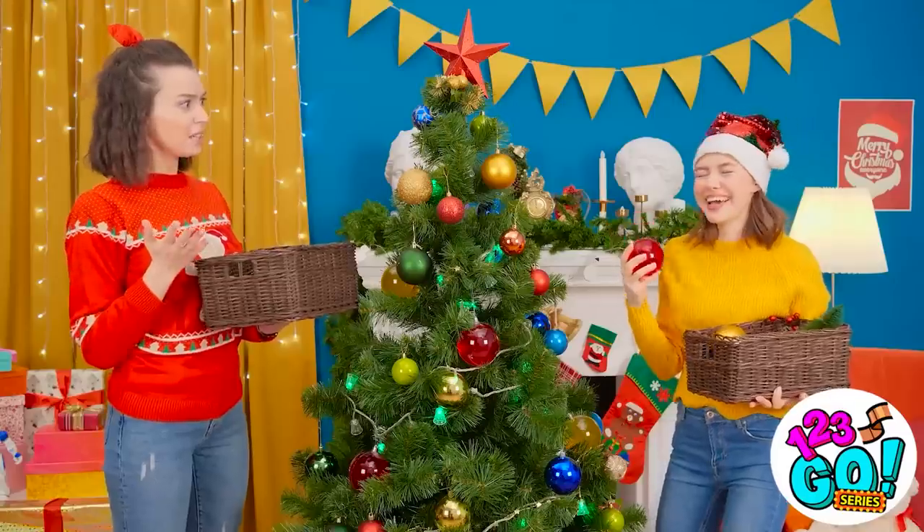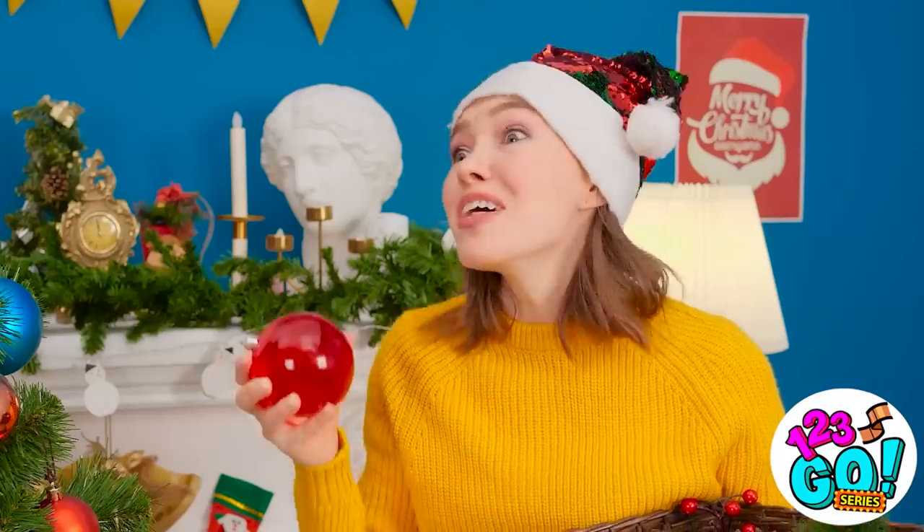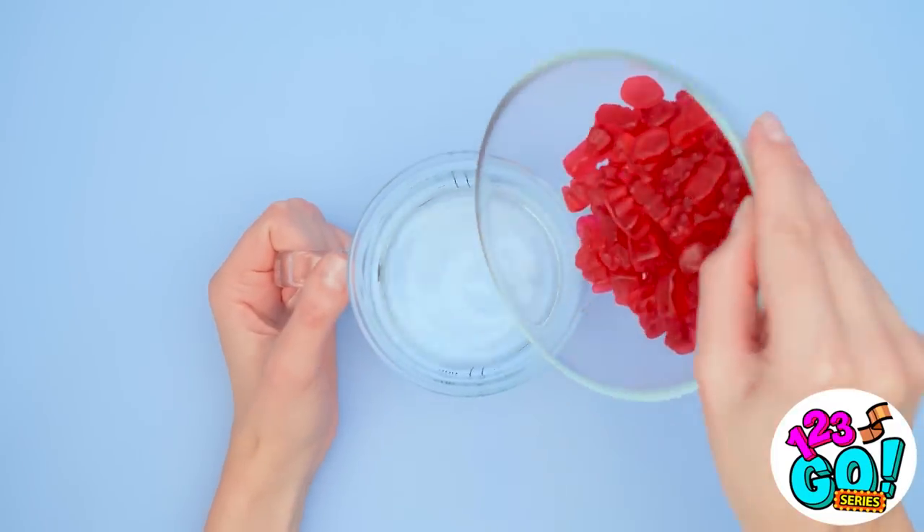What is wrong with you? What will your dentist say? I'm just messing with you! It's not a real decoration! Look! All you need is a bowl of gummy bears and a jug of hot water.